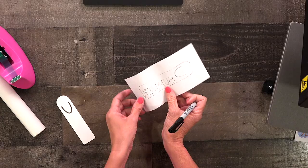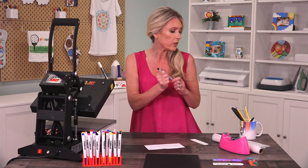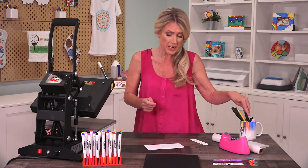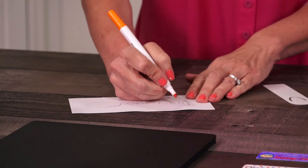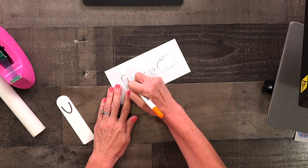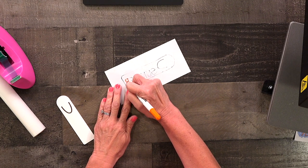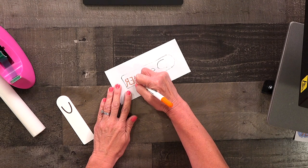So now we'll flip it over and again don't worry about the Sharpie because you will not see that in your final project. I think I want to start with orange and I'm going to trace over my mirrored image. The thing I love about these chiseled marker tips is that they're great for adding fine details or for coloring in large spaces.